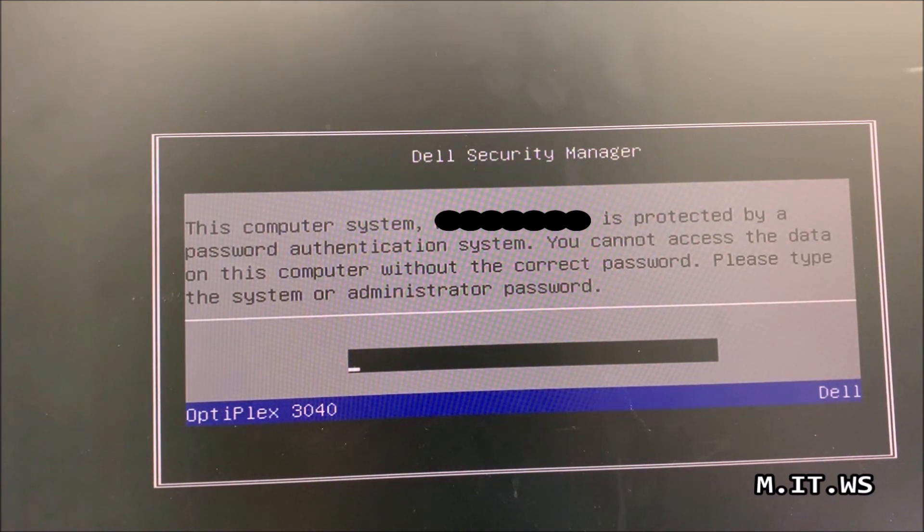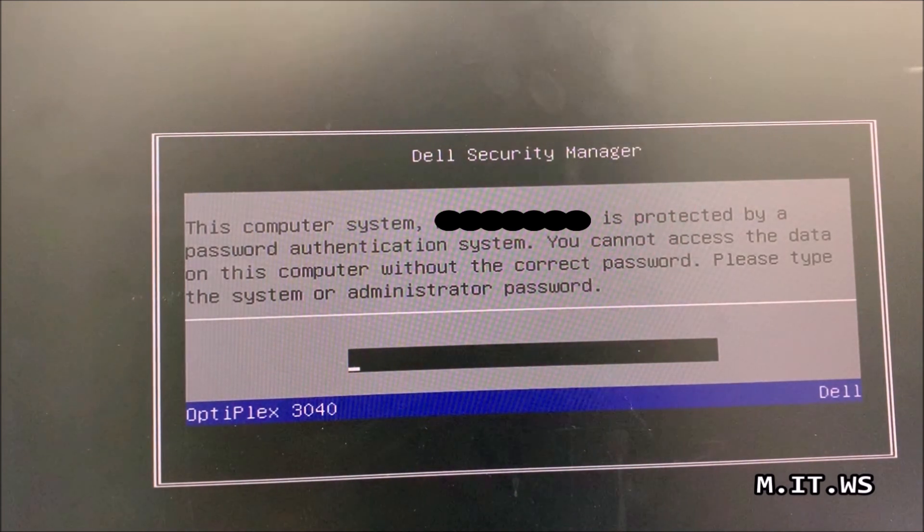As you can imagine, I don't have the password. We cannot reset the password using software — we have to do it using hardware, directly from the motherboard itself. For that, I'm going to shut down the computer. We can't do anything here; I don't even have access to the BIOS.